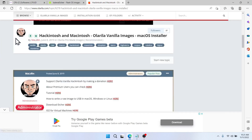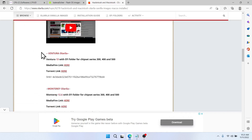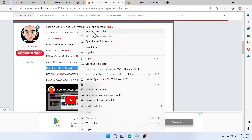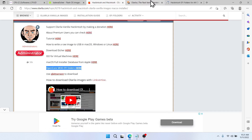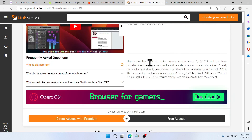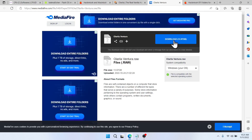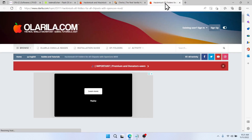For the files, go to olarila.com and scroll down, then head over to Ventura Olarila. Click on the media file link, as well as the OpenCore mod EFI folder. Right-click the first link and open it in a new tab, scroll down a bit, click on free access, then click the download button. Close the window, then go to the next tab.